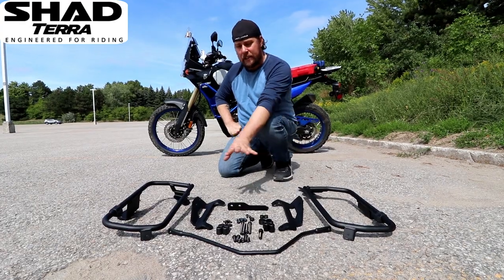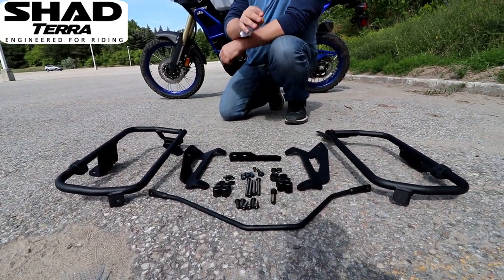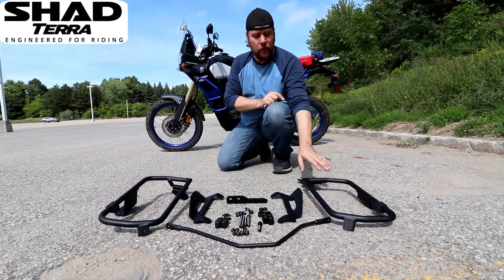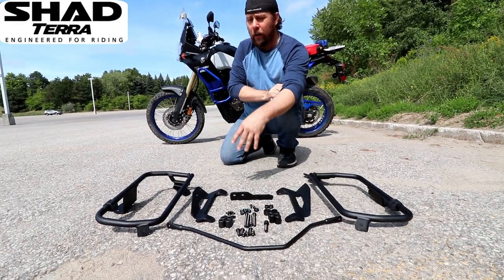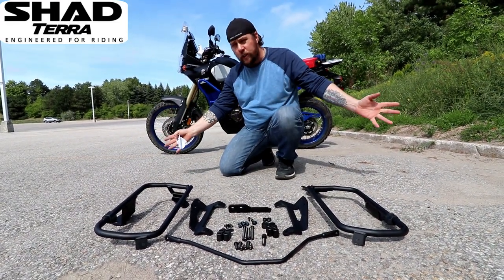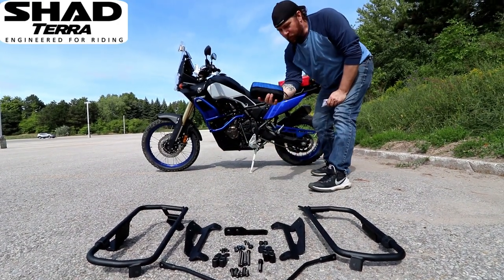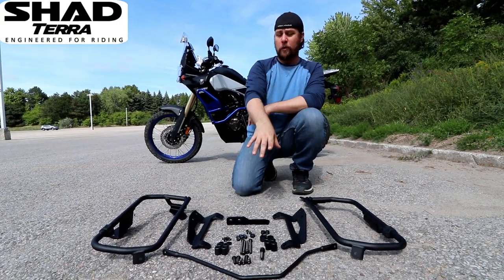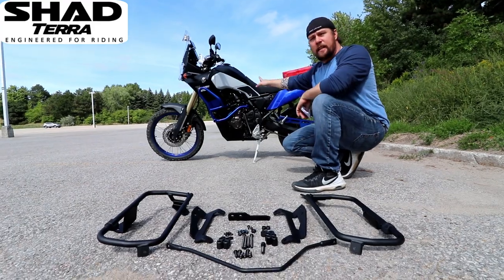Today we're actually going to be mounting the system here, which is the Shad Saddle Bag Mount. This is what we refer to as the 4P system - the heavy-duty mounting system with all the hardware. It's so simple that I just have my basic essential tools that I ride with to actually mount this system onto the Tenere 700.